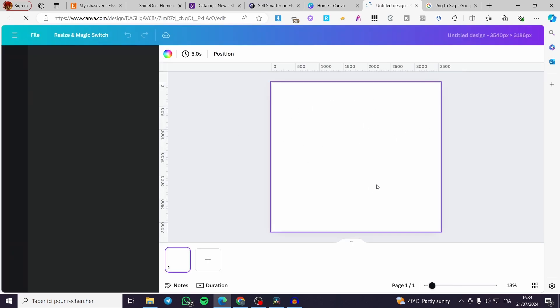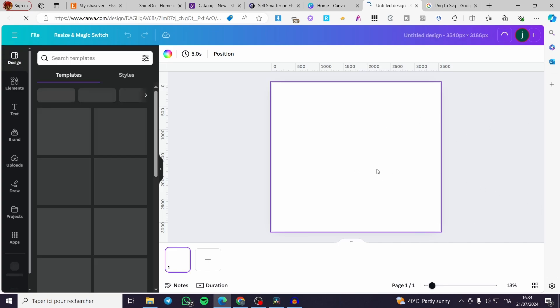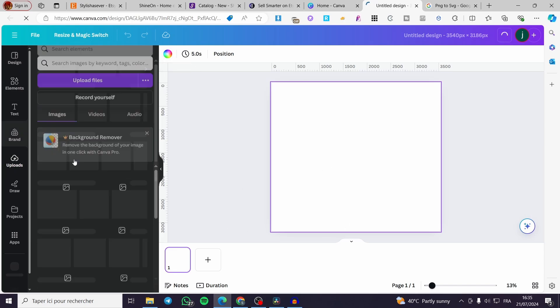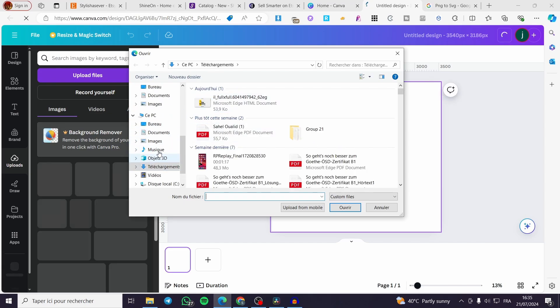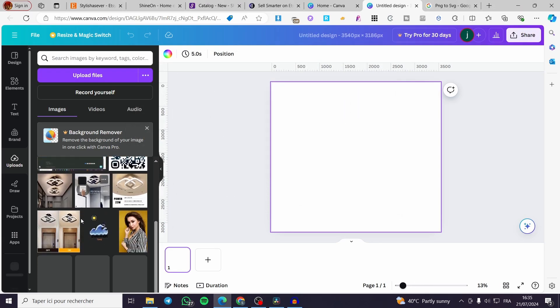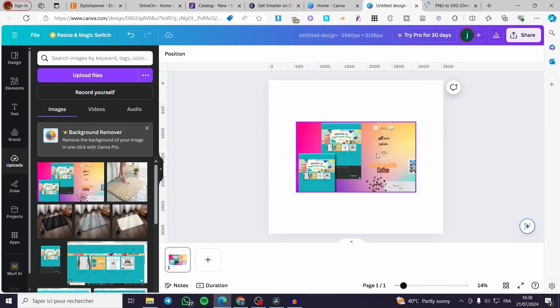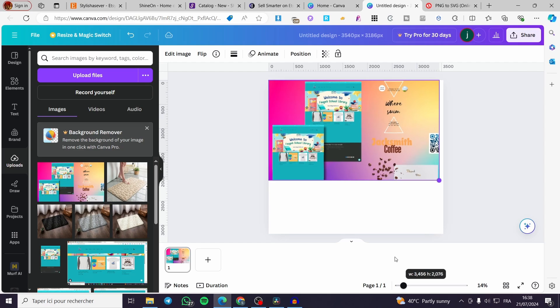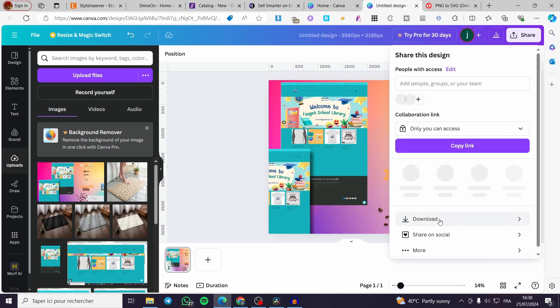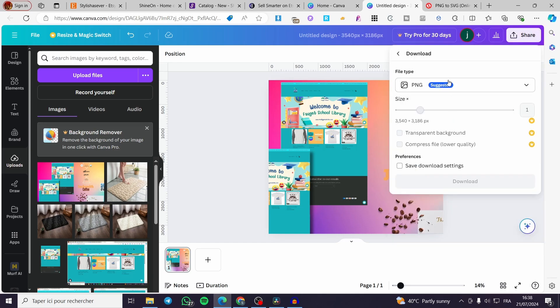Wait a few seconds for the design canvas to load. The canvas is not a perfect square. You can upload a background image or add elements as needed. In this example, an image already created in Canva is used — resize it and adjust the zoom as needed. Once satisfied, click 'Share,' then 'Download,' and set the format to PNG.